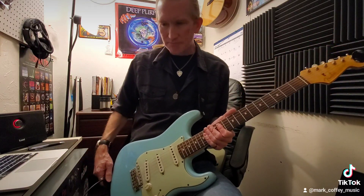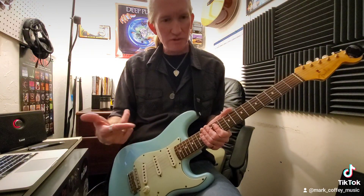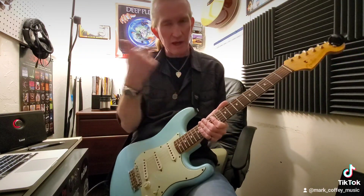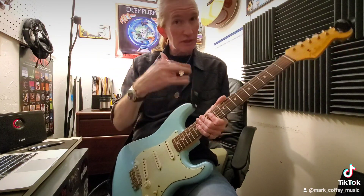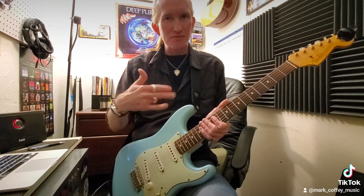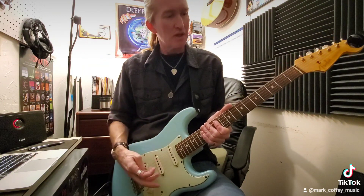A lot of you would say 'yeah, I've been doing down bends all the time — what's the big deal?' But can you do it inside of a controlled structure, like a riff or a lick in a solo? You've got to take what you do just messing around and apply it in a practical setting.